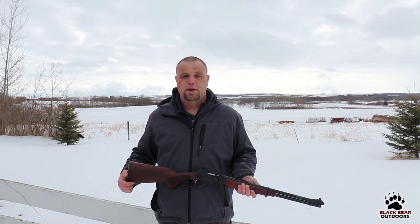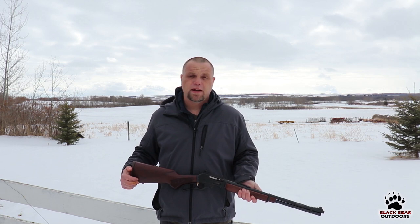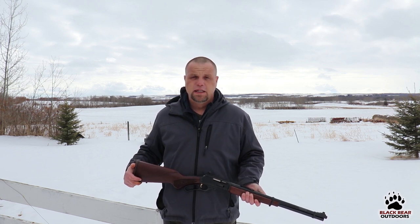Hello again folks and welcome back to Black Bear Outdoors in part two of our Marlin 336C video. If you missed the first part we'll put a link up here so you can check that out and be up to date with what we've been doing. In our first video we had a 2014 manufactured rifle and we put it through its paces and we were pretty happy with it.